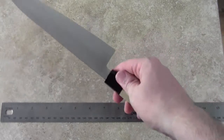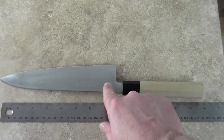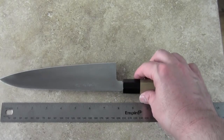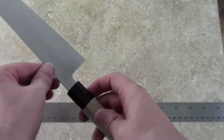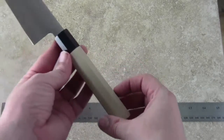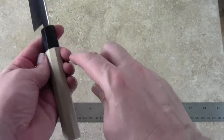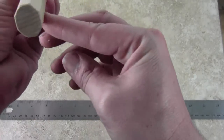It has a really nice hand engraving on it, which is very uncommon on lower priced Japanese knives. There's excellent fit and finish on this knife and a really nice handle — it has a buffalo horn ferrule and a Hoewood octagonal handle.